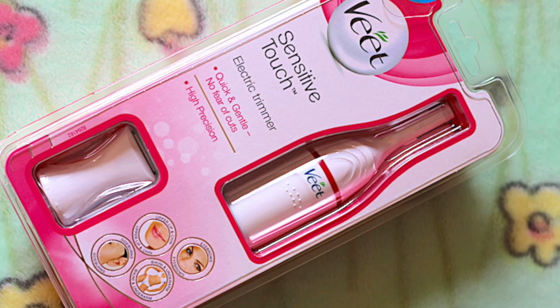Today I'm going to do an unboxing video. I have a new product from a brand we all know about — I've been using that brand for almost five years now, maybe more. This is about the Veet Sensitive Touch electric trimmer. I was very excited when it initially came out; I was seeing the ads and product shots on a lot of social media platforms. I'm all about taking care of my facial and body hair at home — I hardly visit parlors except for getting my eyebrows done.